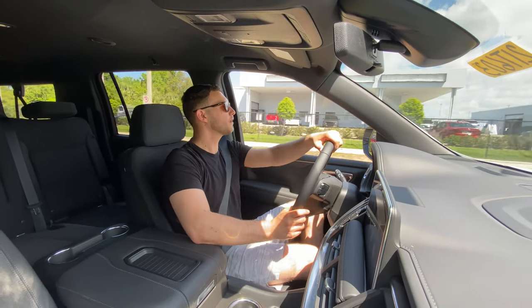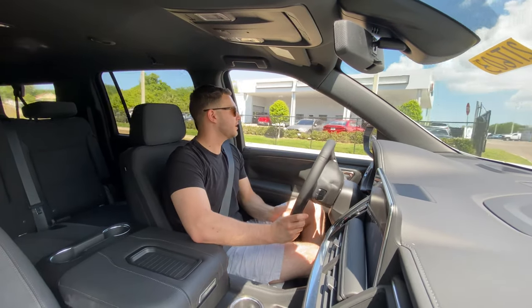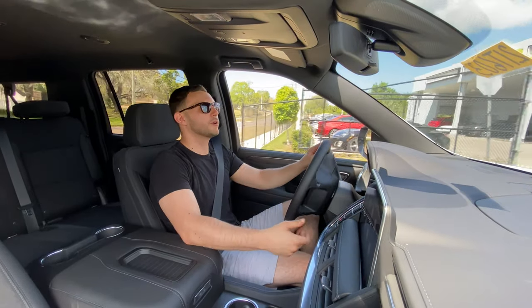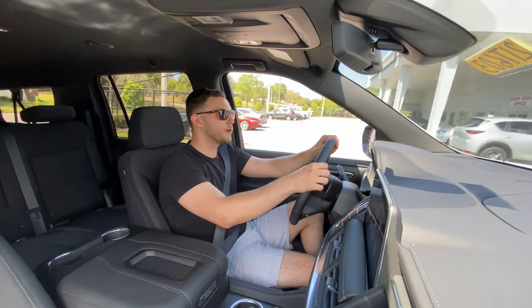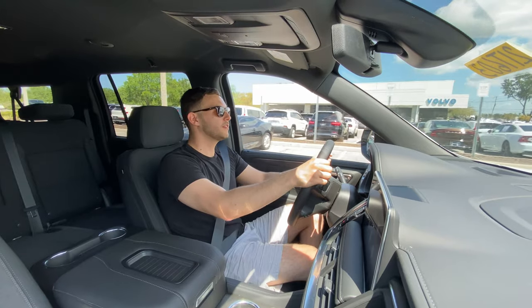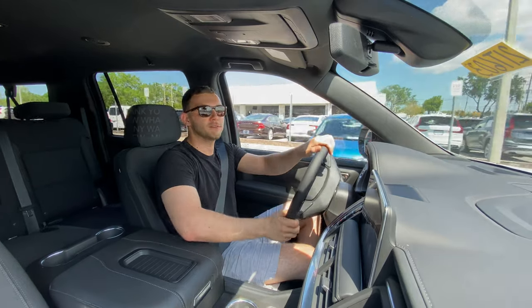All in all, I'm very happy with this Suburban. Thank you for watching — I hope you enjoyed this video. Please subscribe, like, and comment to let me know what I can improve. Have a great day!